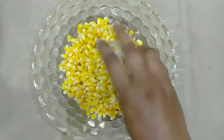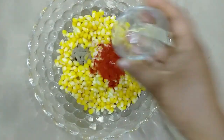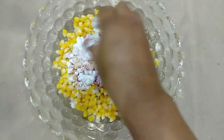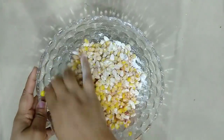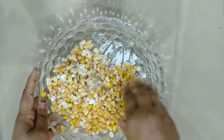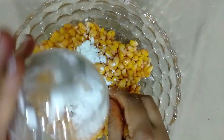We will add corn to the corn flour mixture. We will add 2 tablespoons of corn flour. If you have a great taste, you can put it in the middle of the pot. You can put it in your mouth and it's dry.